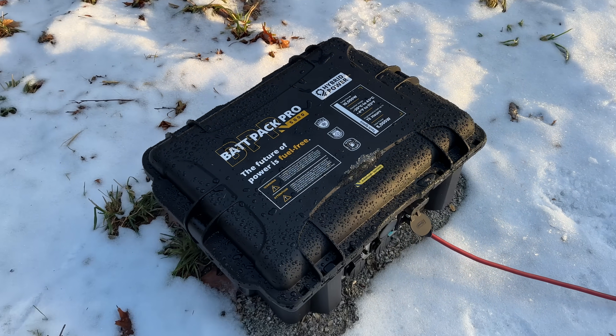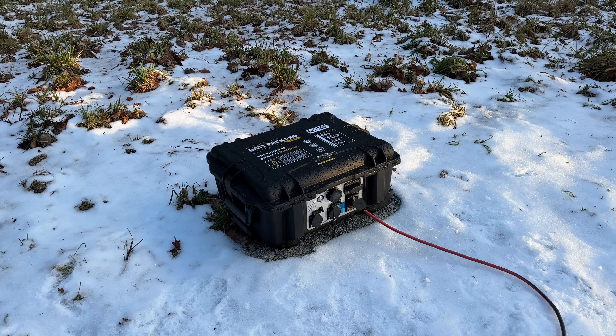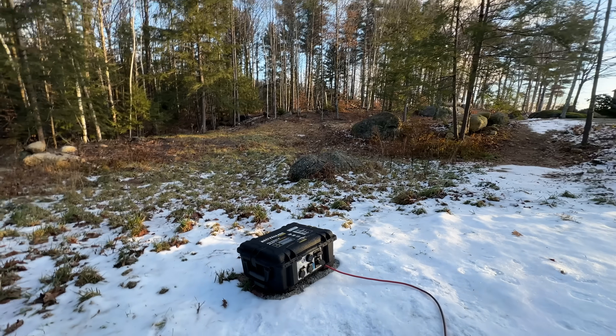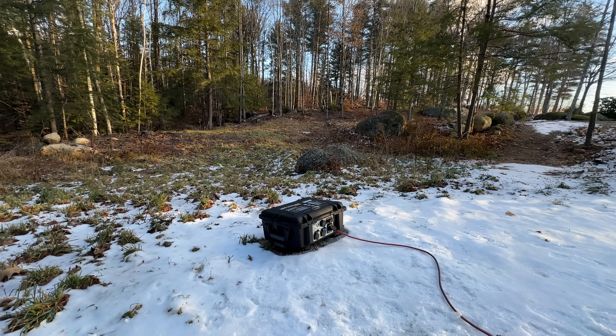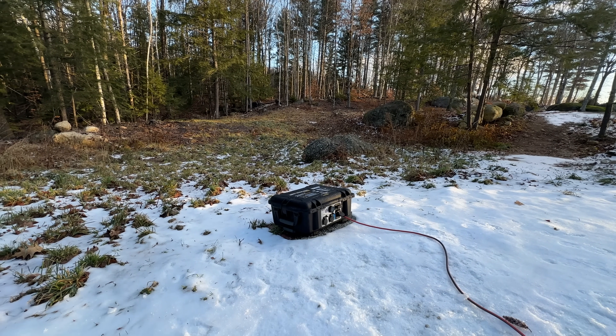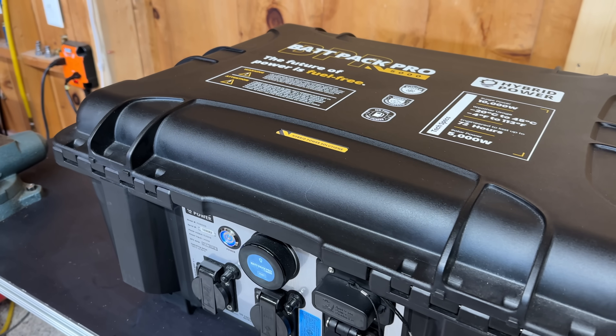Any power station on the market might not operate well outdoors, but you could certainly use power even below 32 degrees Fahrenheit. But what if you want to recharge your device when it's below 32 degrees? With this device, you don't even have to think about it — if you're going to recharge it and the unit is too cold, it will begin a preheating process.